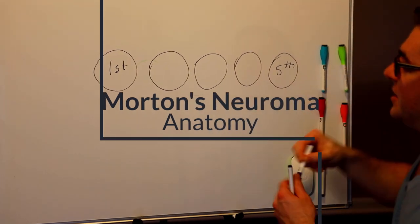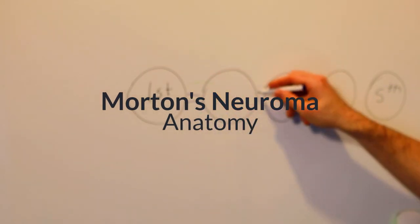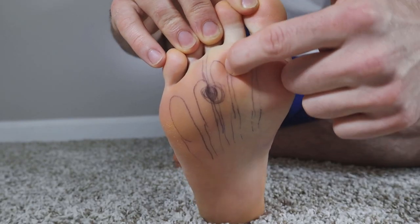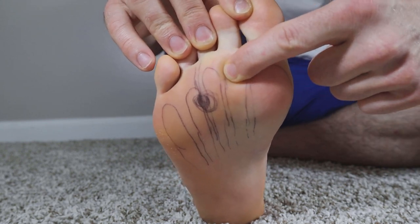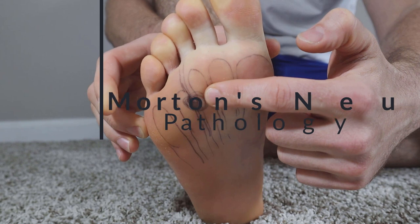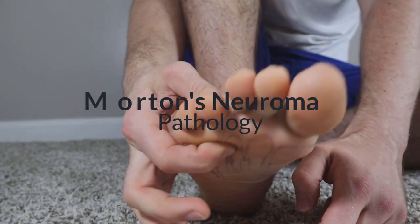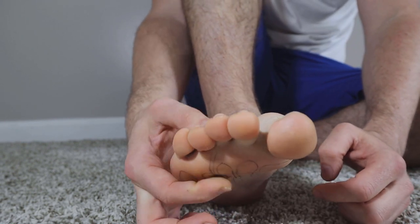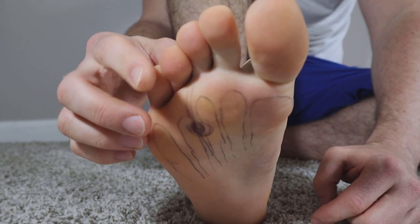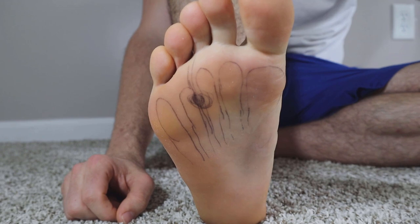I'm going to draw these ligaments in purple. These are called your intermetatarsal ligaments. If you're pushing up here, that's more of a plantar plate injury. But if you press between here or here by squeezing above and below — so see how I'm squeezing above and below — that's more like a Morton's neuroma. When I squeeze, you get a sharp spasm, which is indicative of a Morton's neuroma.